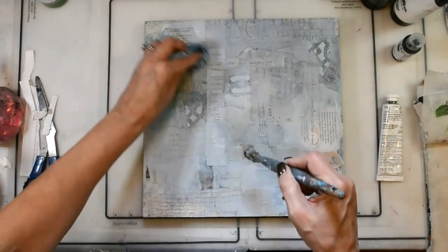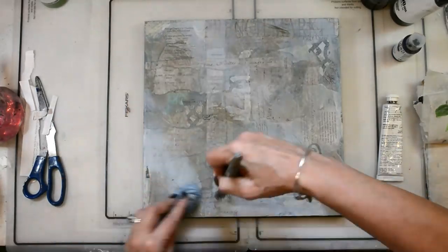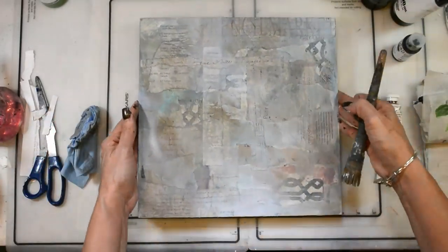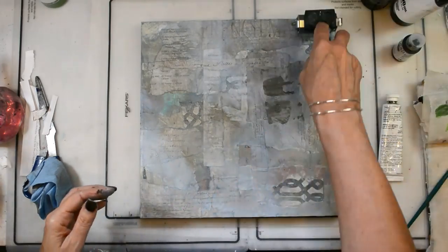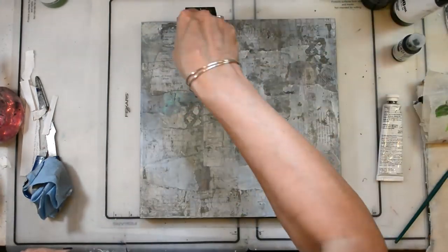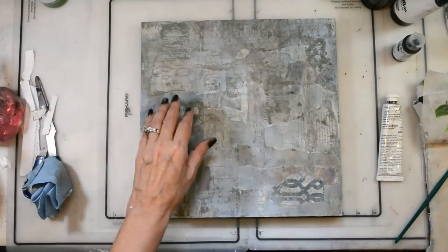I'm mixing Payne's Gray with gesso because I want it to be really chalky and mysterious feeling. I'm working in a neutral color palette, using Payne's Gray and Golden's Van Dyke Brown as my darks and the other colors as my lights, really trying to get comfortable working in a neutral palette. You can see all of that texture just showing up — I love it.